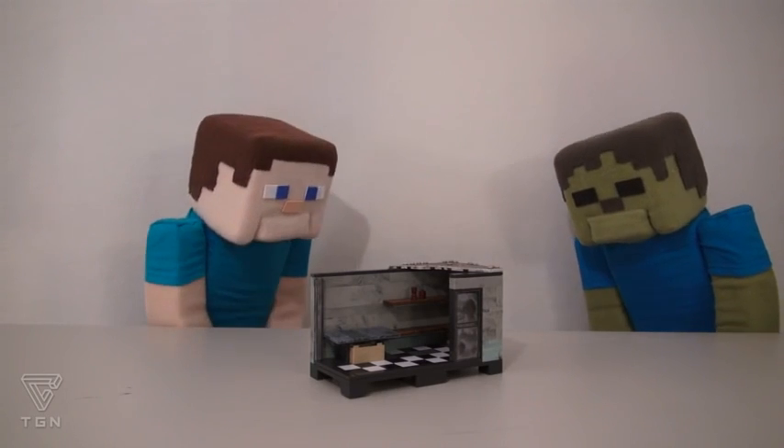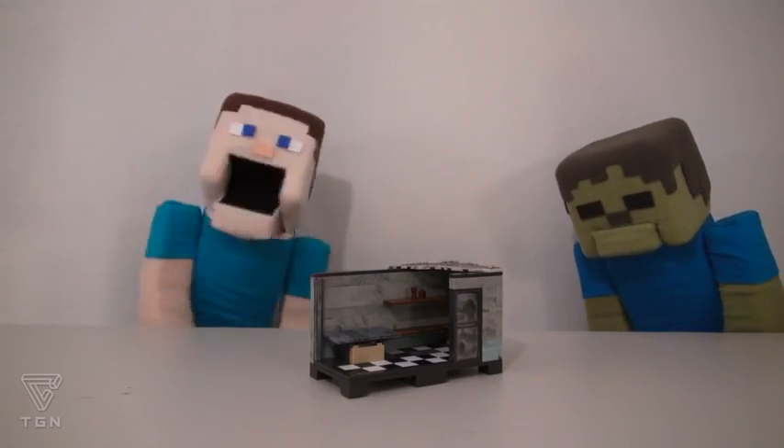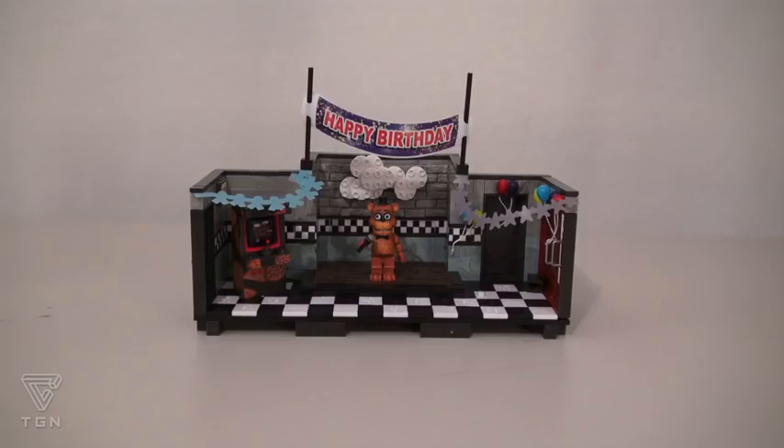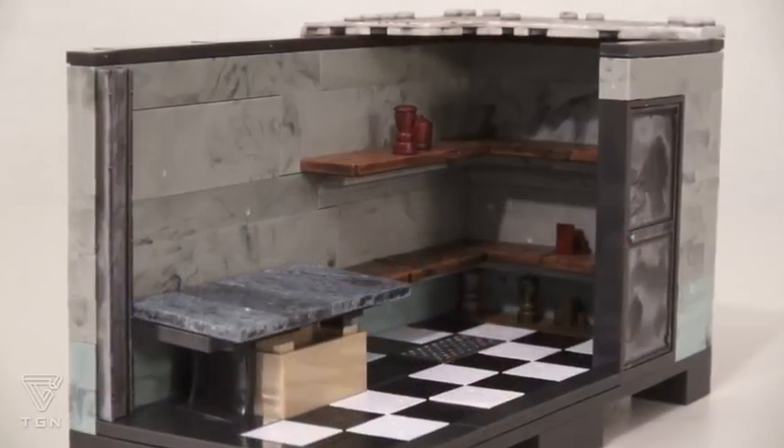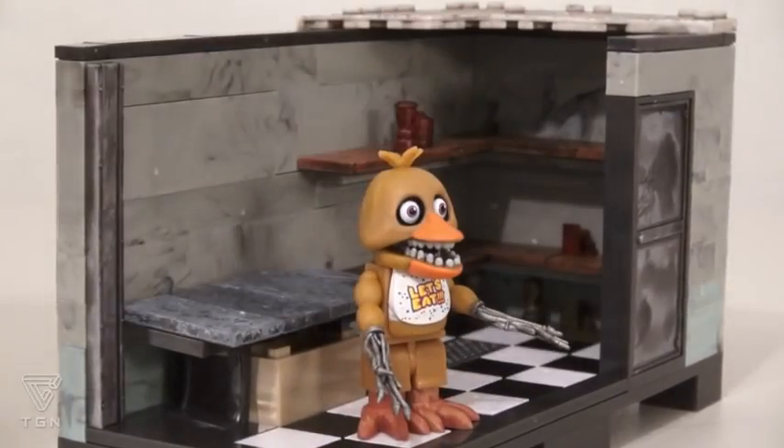What do you think there, Zombie Steve? Creepy. That's right, it is creepy. Out of all four play sets, this one is the creepiest. It's all dark inside, and it comes with a creepy figure of Chica!